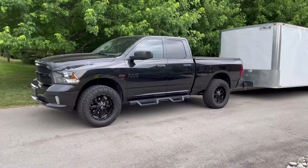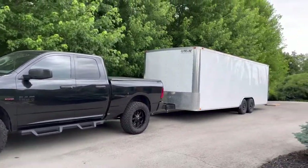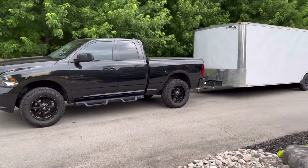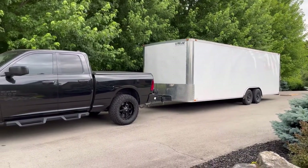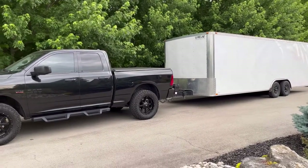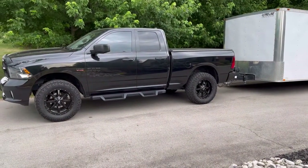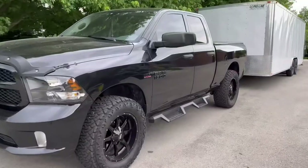As you guys know, we picked up a Ram 1500 — aka Vader — and a Proline 24-foot race trailer. Right now everything is hooked up and we're fully loaded. There is a car in the trailer. I was trying to replicate everything at full weight, so I got tools in there, everything under the sun. As you can see, there's no squat — the trailer is pretty level. I'm going to show you what I did to achieve this with a 1500.